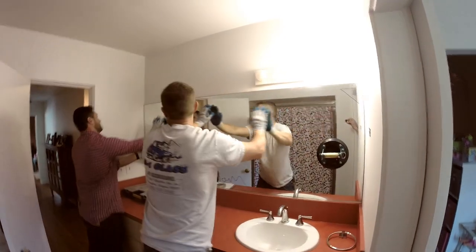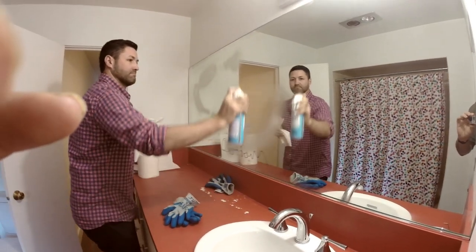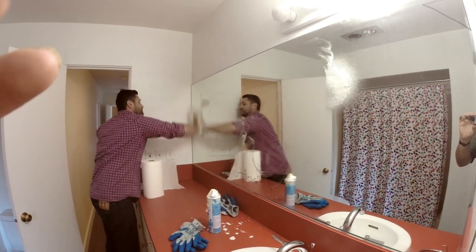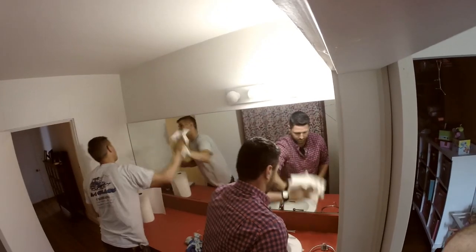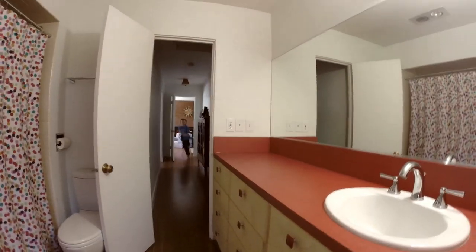I figured since we have so many drawers now, we didn't really need the storage of a medicine cabinet, so we just put in a big single sheet of mirror. That makes for a much simpler and cleaner look, and simpler for cleaning too. I cleaned it up and we were done with the bathroom.